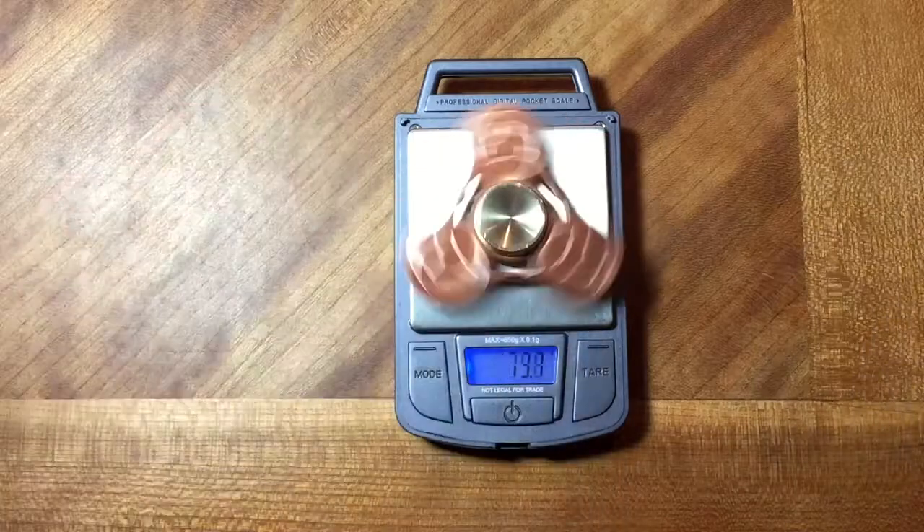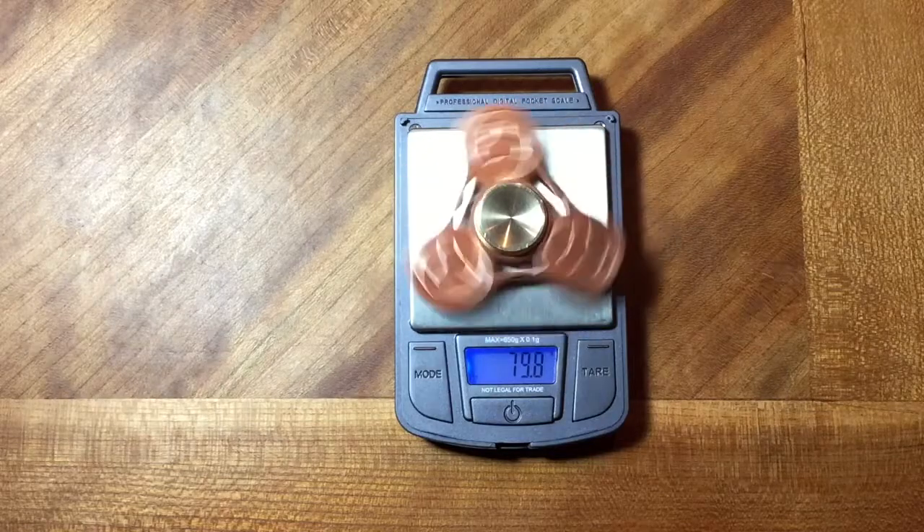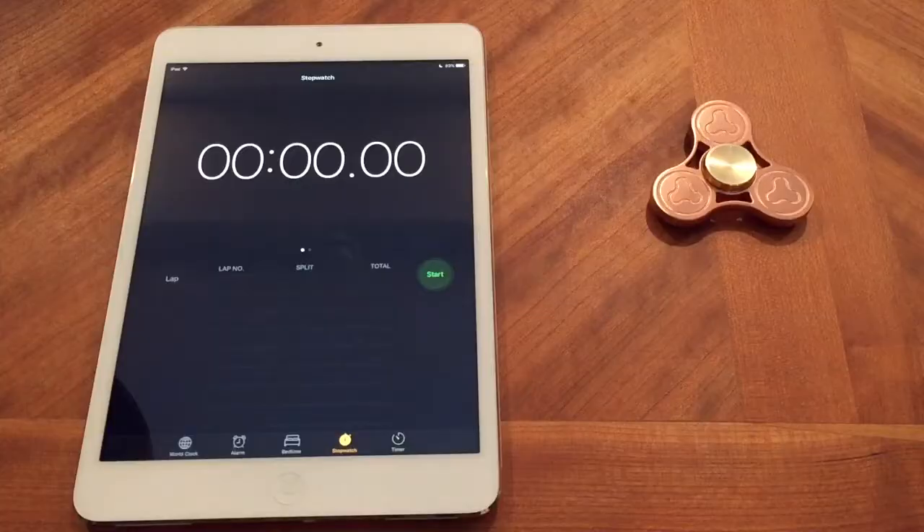This thing weighs about 79.7 grams. It has a pretty good solid weight to it. If you drop it on something, it can probably shatter your screen on your phone.